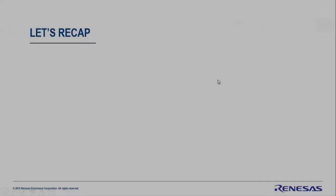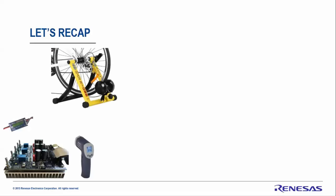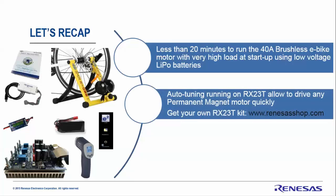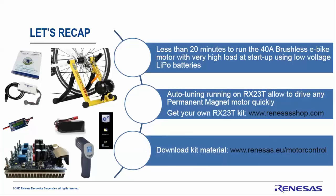Let's recap. You've seen how to manage 40 ampere motors or up to 1 kilowatt motors in less than 20 minutes using the RX23T kit. You've understood how to manage the auto-tuning and use the motor identification process. You can get your own kit on the Renesas shop at renesas-shop.com and download everything you need at renesas.eu.